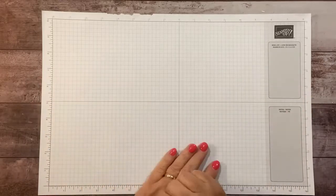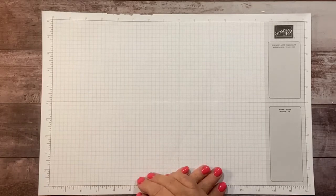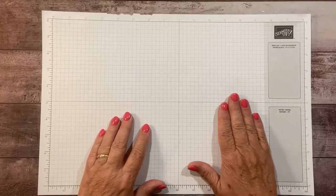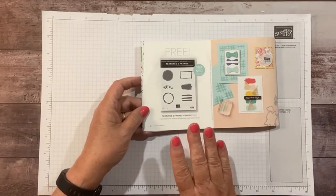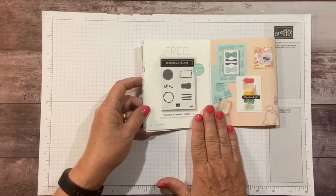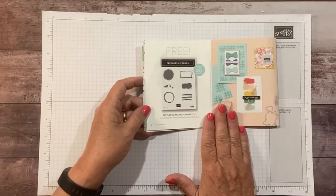Hi everyone, this is Sandy Reese with stampacrew.com. I'm an independent Stampin' Up demonstrator. Welcome back — we have a second project today using the Textures and Frames stamp set from the Summer Celebration event. This can be yours free with a $50 order, so you can just go to stampacrew.com.